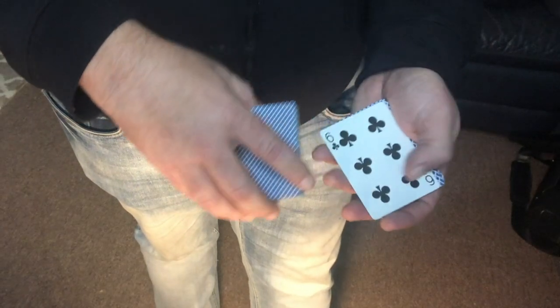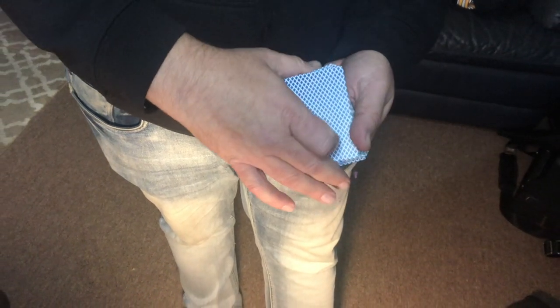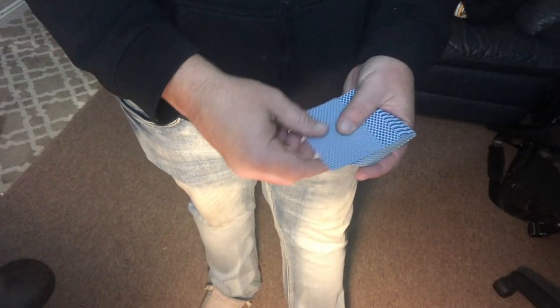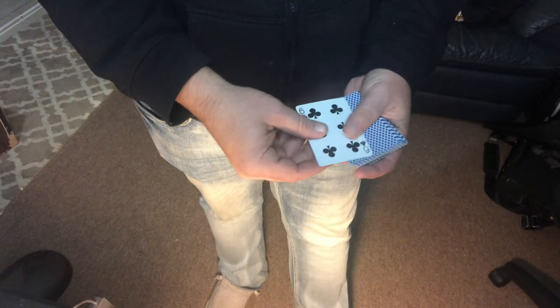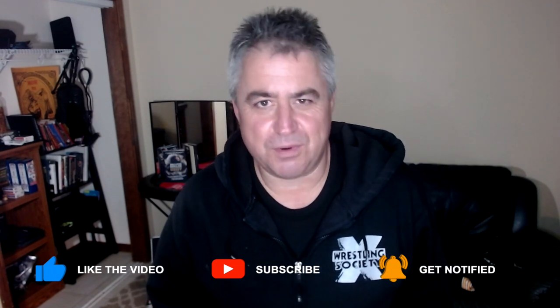Let's see it from the top one more time. And there you have it — that's the square up pass. I hope you guys enjoyed it. I've got a lot of other cool tutorials coming up; I'm going to get into some more moves with the pass, and I'm also going to show you my take on a few classic card tricks, which I know you don't see me do very often. I hope you'll enjoy that and get something out of it. Until next time, remember: stay sharp, stay card sharp.